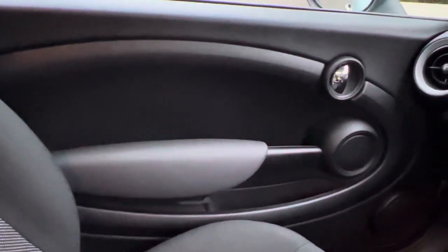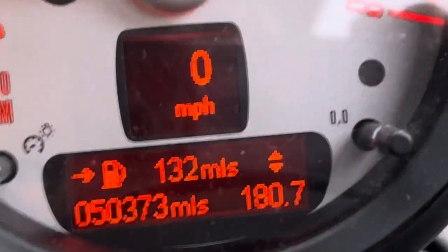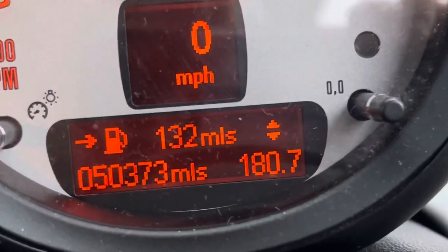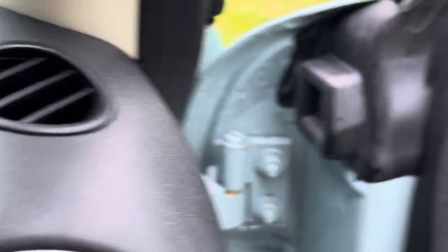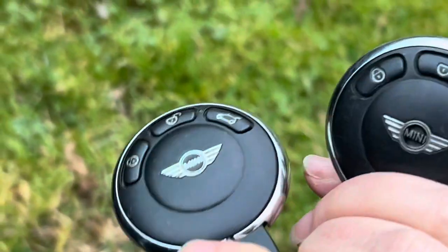Door card on the passenger side — you have got a bank of switches up here for your lights etc. She has done 50,373 miles. She is a two-key car and both of them are remotes.